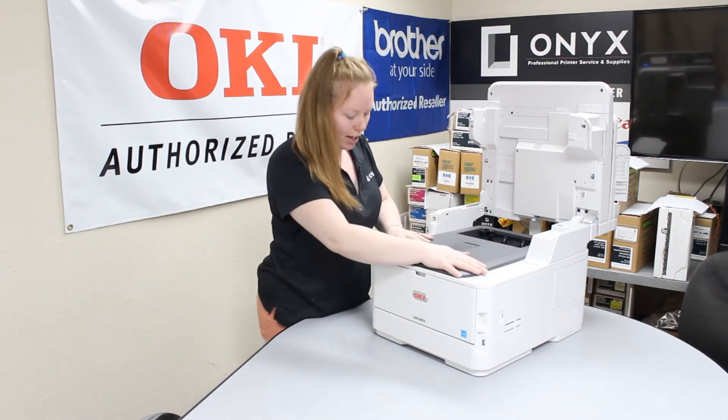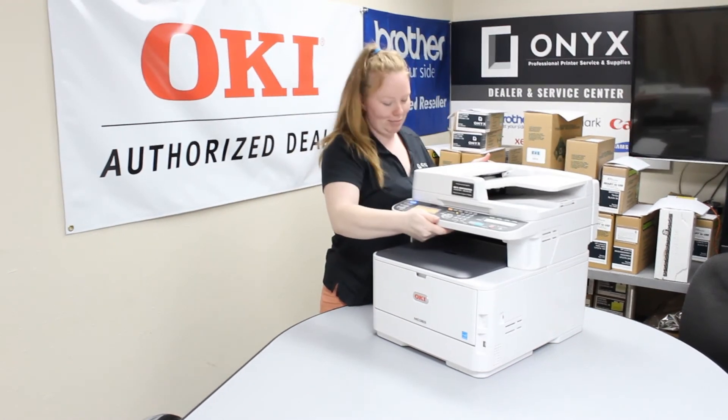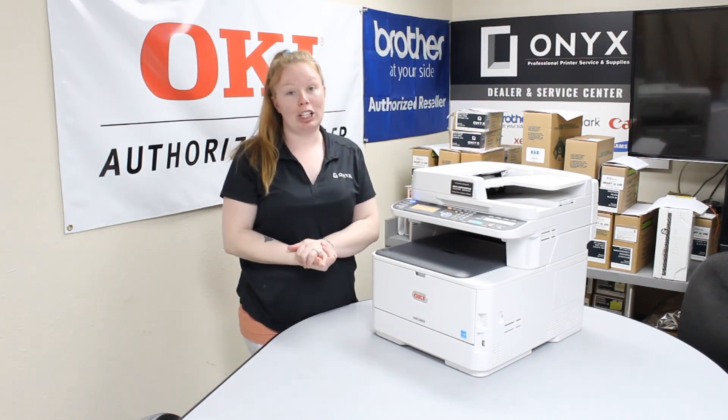Then shut your top hatch and then the top hatch. Your printer will initialize and then you should be good to go.